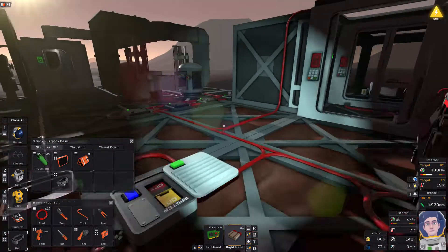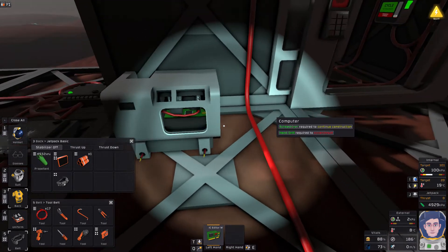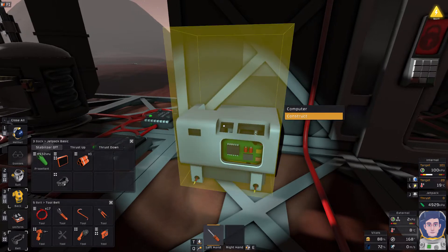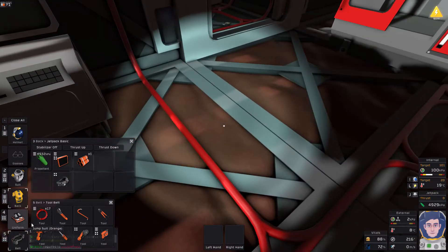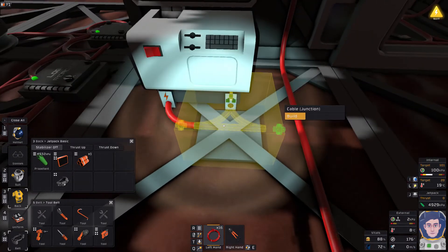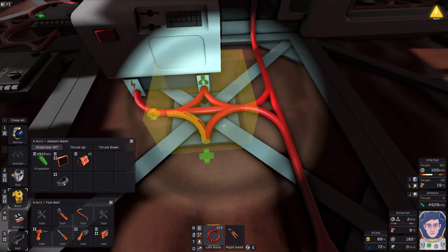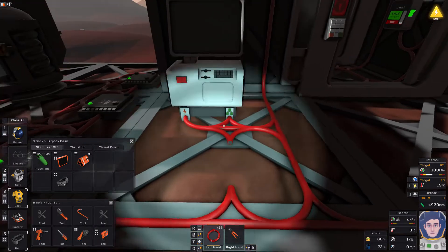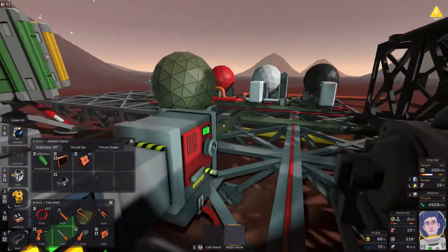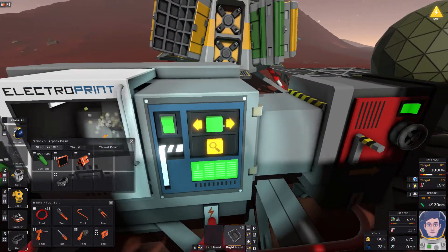Let's get the computer up and running. We'll find a quiet corner for it - over here should be okay for now. Put the computer down, insert the motherboard - we'll need a screwdriver. Now we're going to connect in some cable, and we'll also need to connect cable to put an IC housing in there as well, which will allow us to do some programming. The hard bit really was making the alloys required - the electrum, the solder, and the steel.